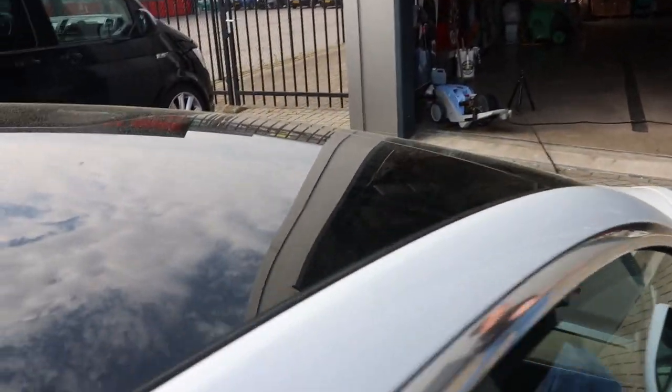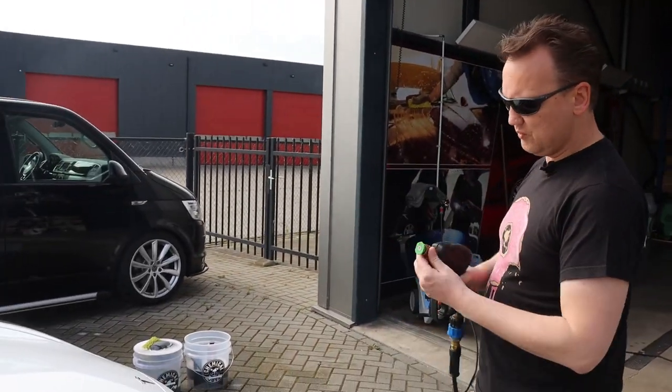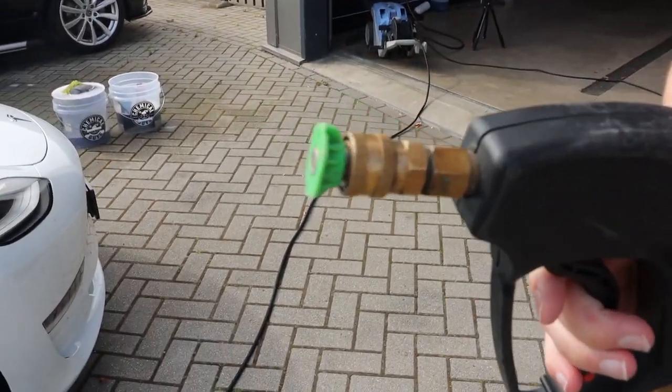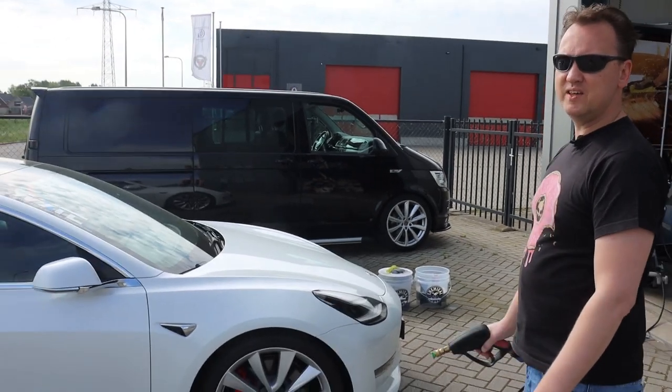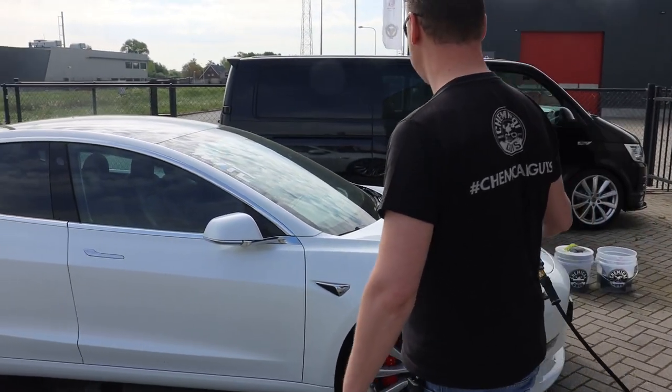I'm going to rinse off the most stubborn dirt particles with my Snubby spray gun with the green MTM nozzle on the front, which is the 15-degree one — that's what I like most, especially to rinse out the wheel arches. Then we're going to start washing with V7 car wash and the two bucket method, so see you in the next shot.